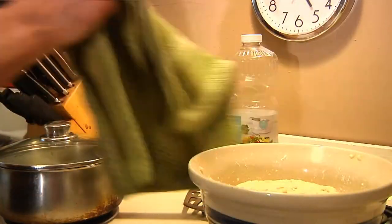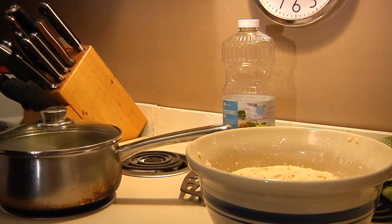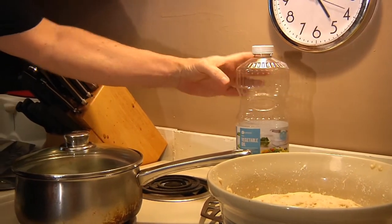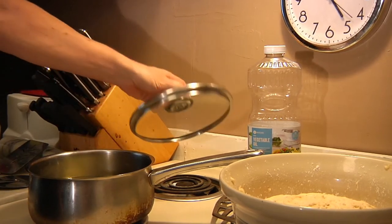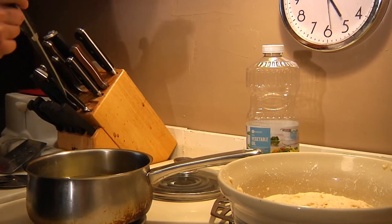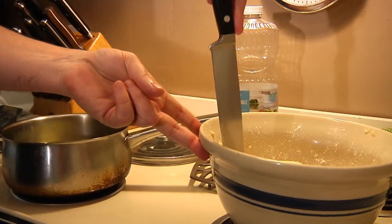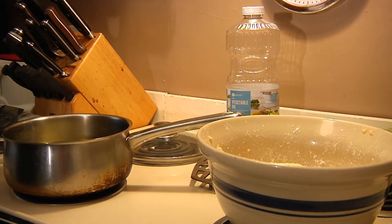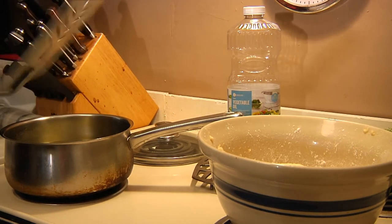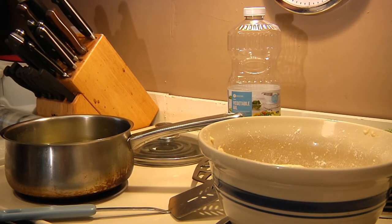Our bowl of beignets has been sitting here for an hour — as you can see, it growed some. We're going to take this out and put it on the cutting board. But first, remember the vegetable oil — pour it into a pot because we're going to heat it up to about 300 degrees and fry our beignets. I'm going to take about half of the dough and cut it right down the middle to work in two flights, then put half on a lightly floured board.